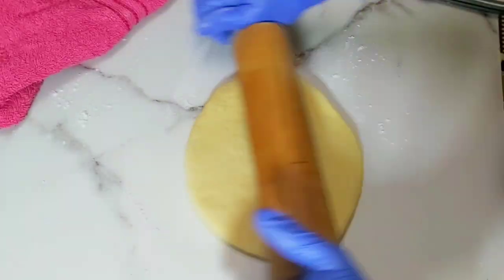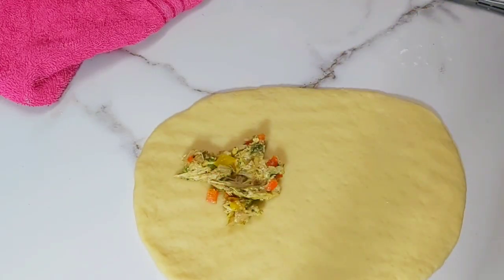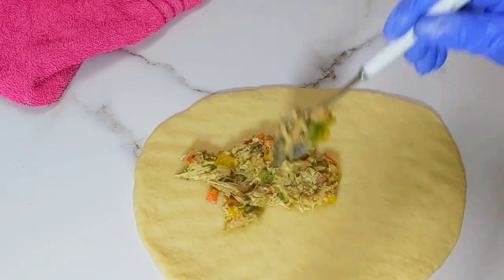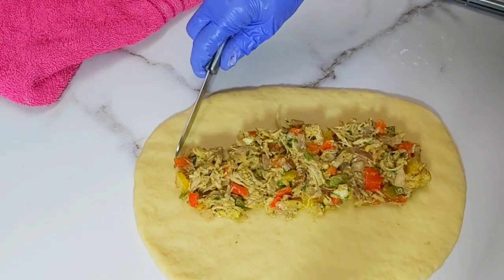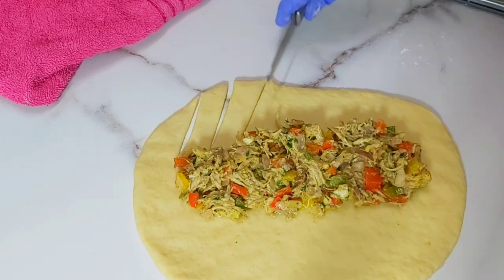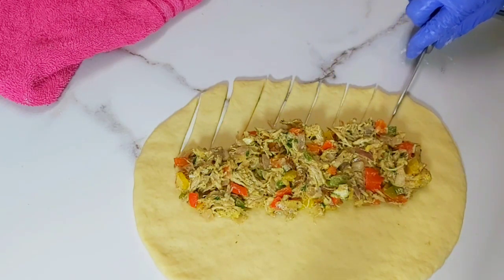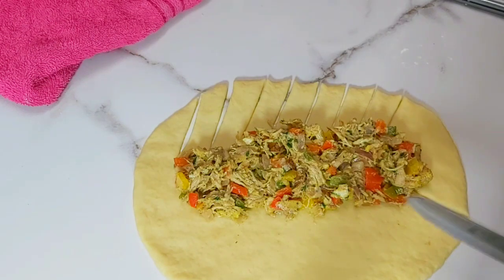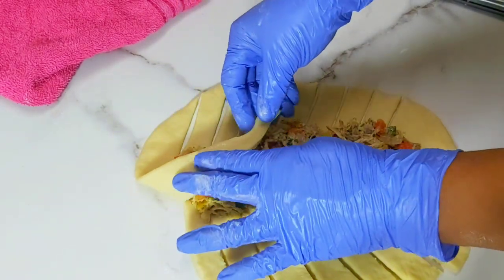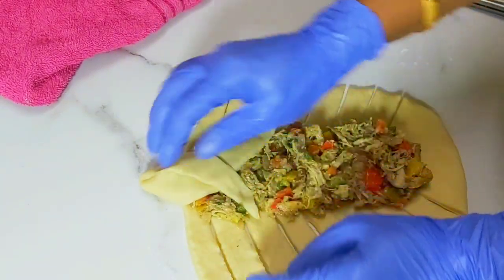You need to follow the same steps. Now add the fillings — you need to slit the sides of the bread, or follow the same step as shown in the video. Now start folding from the top and cover it well.